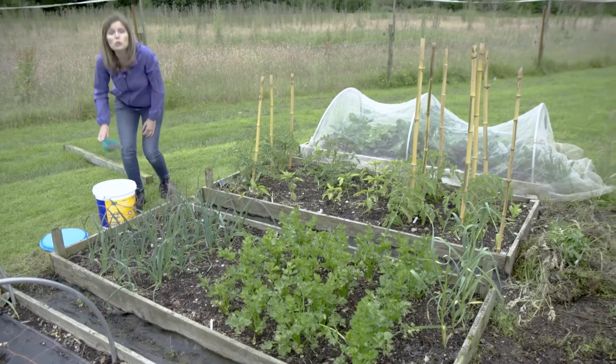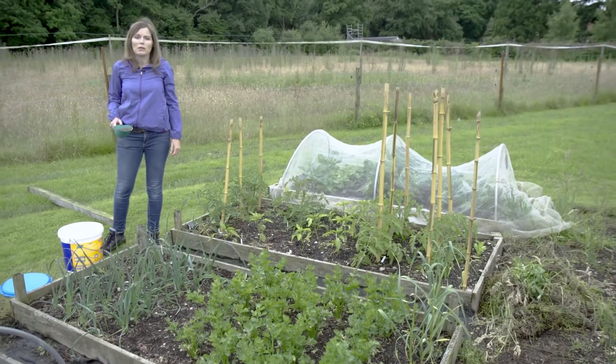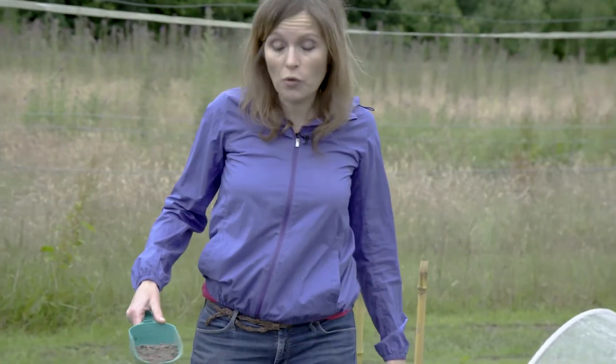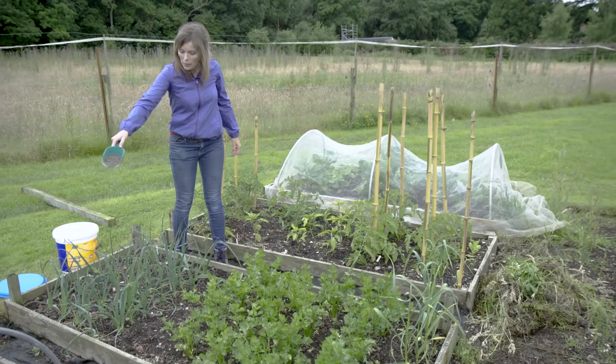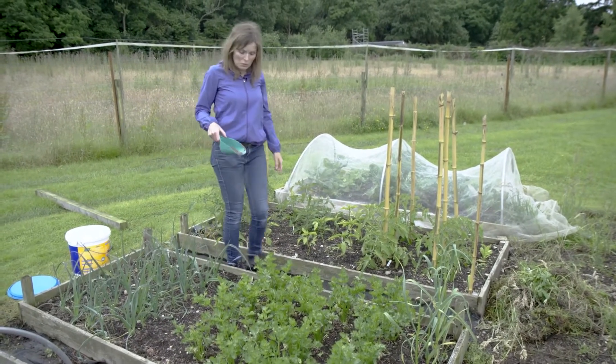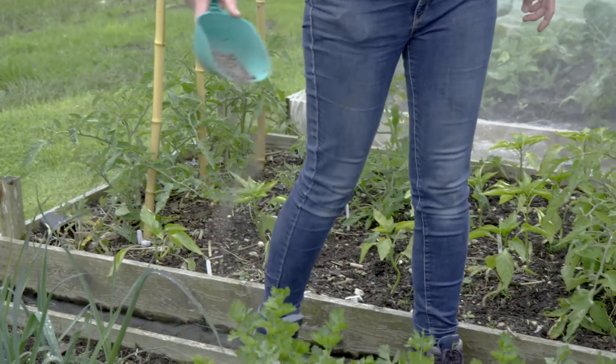However good your soil is, you're going to need to give it an extra feed about now. You could use Best Buys like Vitax Q4 or Grow More, but if you're an organic gardener you'll want to use organic chicken manure pellets, which do a great job as well.